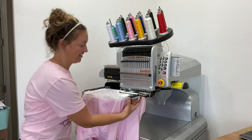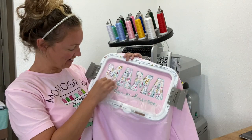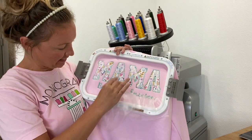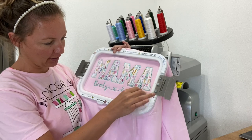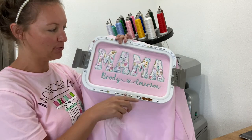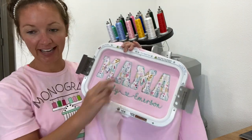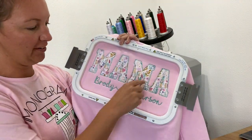It just finished, so let's check it out. Oh my gosh, that looks so good! So I just chose to put water-soluble topper on top of these stitches just to make them pop a little more. I don't put it on the applique because that would just be a nightmare trying to get in all those little rivets.